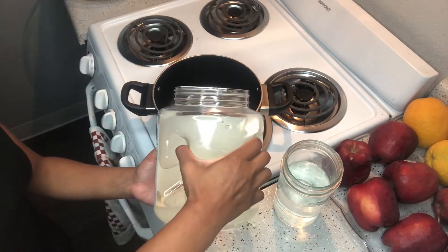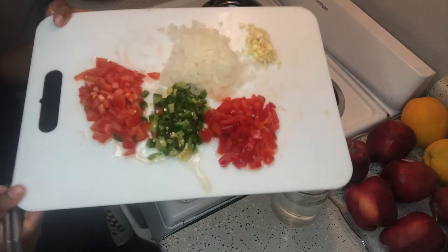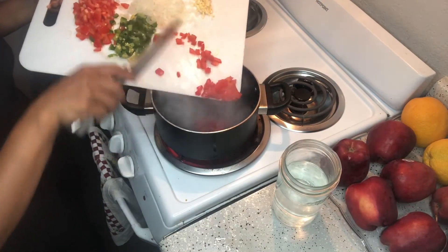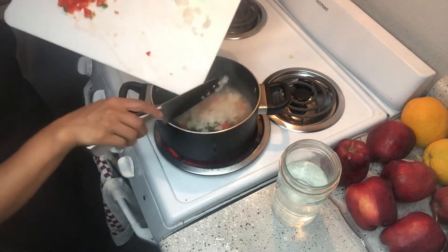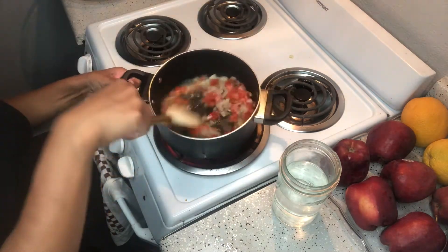I'm gonna start off by adding some coconut oil in a pot that I heated up on medium heat. Now I'm gonna add the veggies and start sautéing them — I'm gonna give all that a stir.